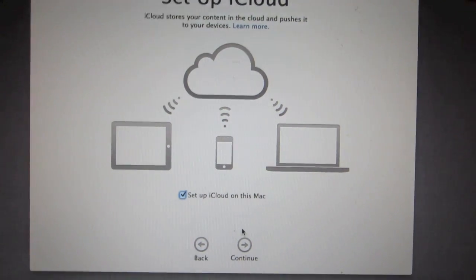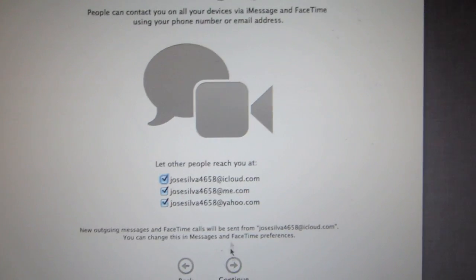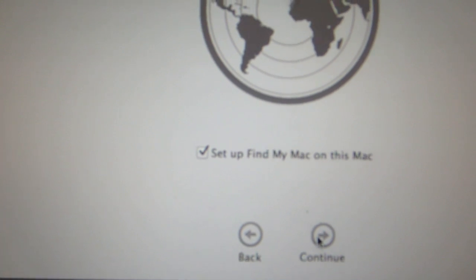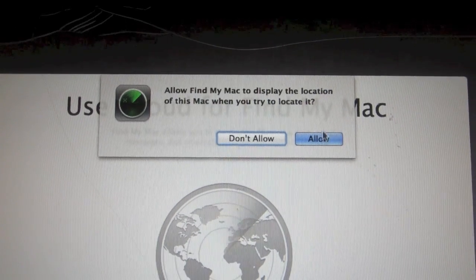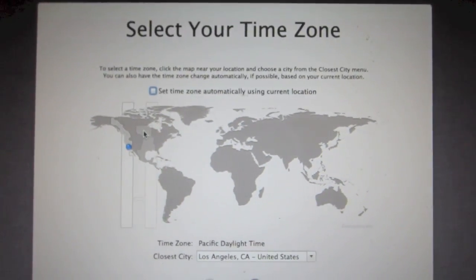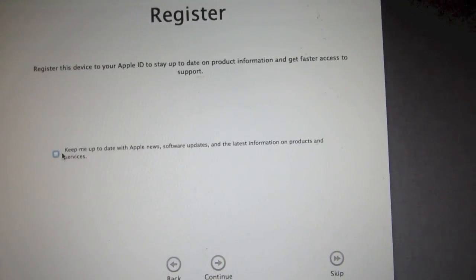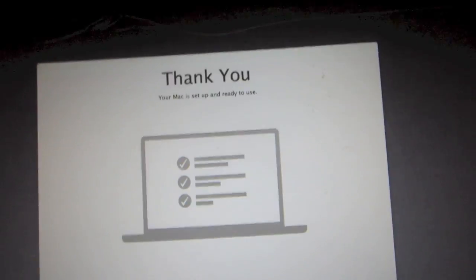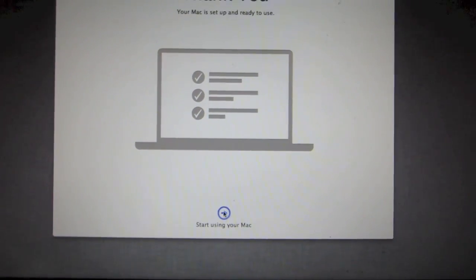It'll ask you to set up iCloud services — click Continue. Then set up your messaging — click Continue. Next it'll allow you to set up Find My Mac, which lets you locate your computer if it gets stolen — click Continue and Allow. Then you'll create your computer account. After that, set your time zone and click Continue. It'll ask to register your device — you can uncheck that if you don't want to — then click Continue and the thank you screen will appear. Click Start Using Your Mac.